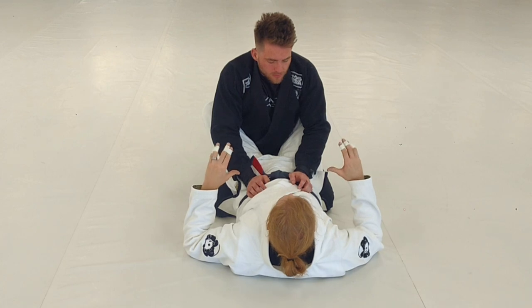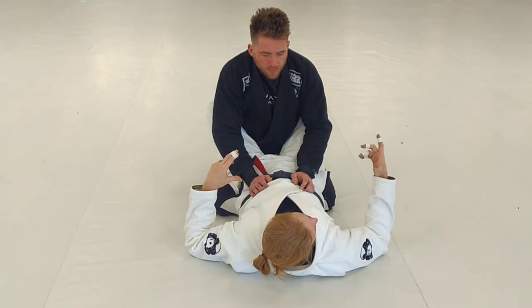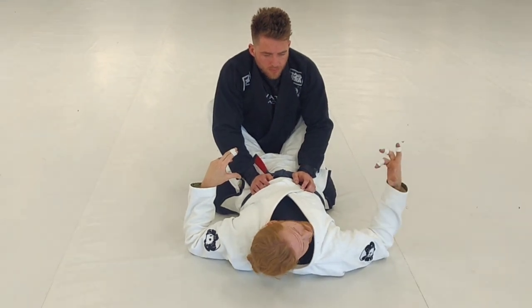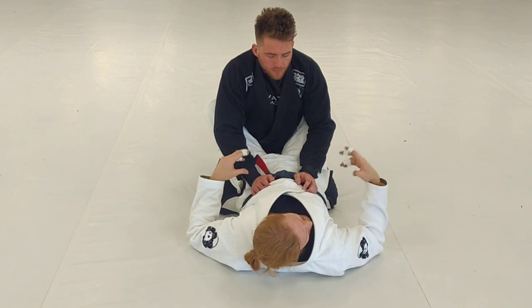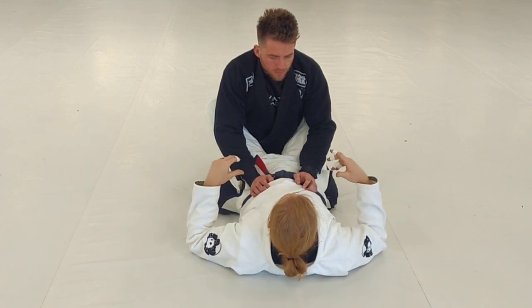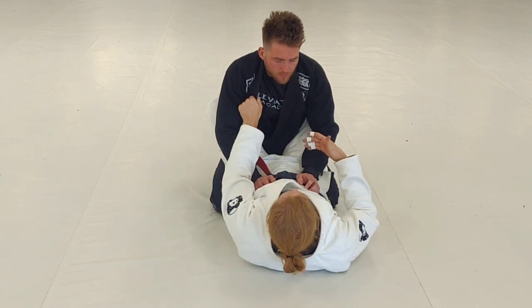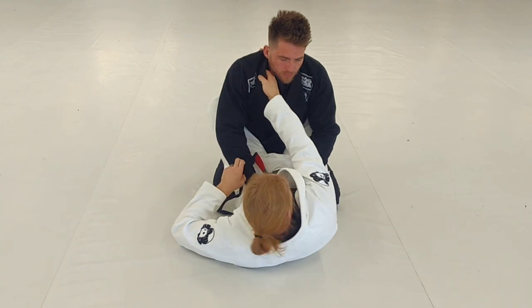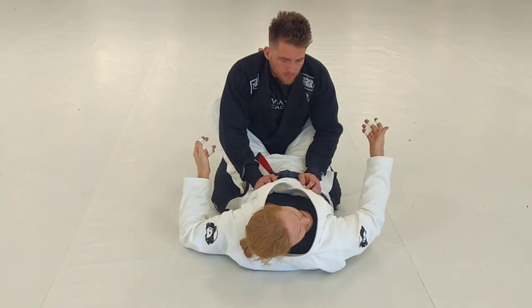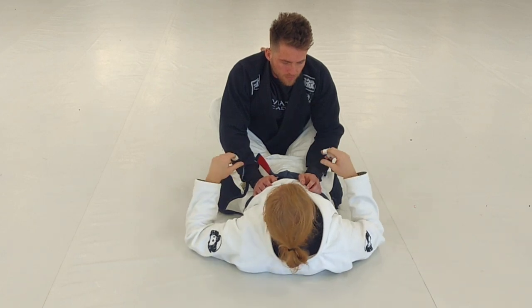So this first one we're going to do — I believe everyone here has done the scissor sweep before. Scissor sweep is a good sweep, also a good sweep to come up into mount with. We also have the sit-up, like hip bump sweep, things like that. For now we're going to do the scissor sweep because doing the scissor sweep also allows me to work in the collar, which if I want to play collar sleeve, it's the same thing as the scissor sweep. So we've been working a lot of that, so I think this will work out nicely.